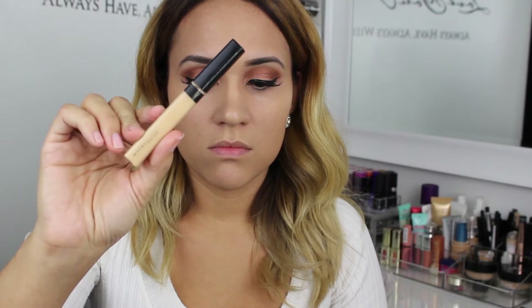To highlight the rest of the face I am using the Maybelline Fit Me concealer, and to blend everything in after that I am going in with a damp Beauty Blender.